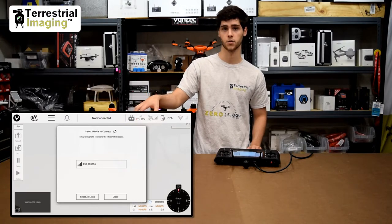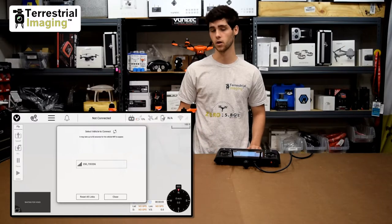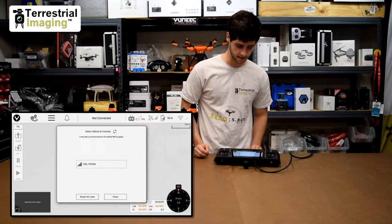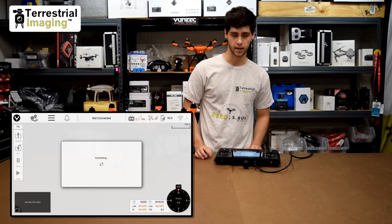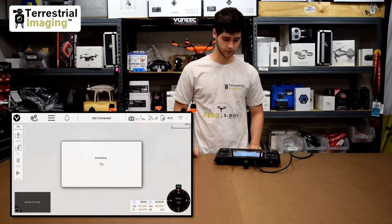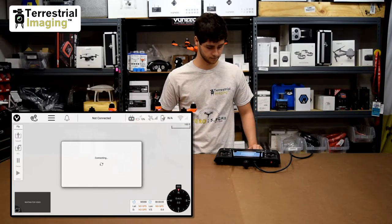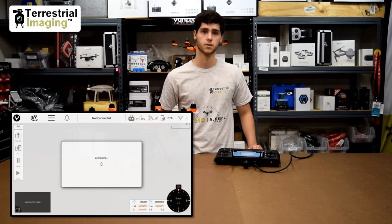It's not going to search for the H520. With the ST16S and how it communicates to the whole aircraft, it's directly through the camera — everything's through the camera. You'll notice now that the E50 was recognized, so all you have to do is click on it and it starts connecting. This process might take a few seconds, so you just got to wait. Sometimes it takes longer than others, sometimes it's pretty short.